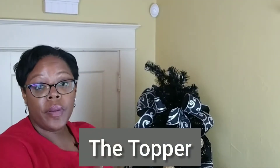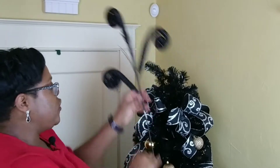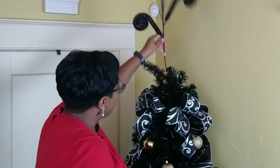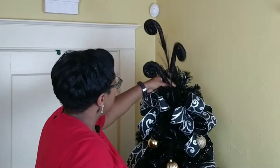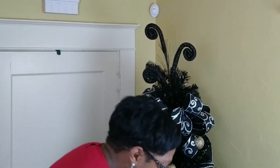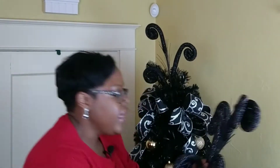Okay, so I want to bring you up top to do the topper of the tree. First thing I do is decide my centerpiece. Put it right down the center. I'm going to treat this just like it's a floral arrangement — I'm going to decide my centerpiece first, and then I'm going to have my filler elements go all the way around it.